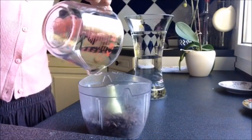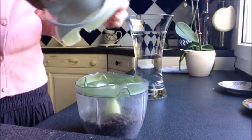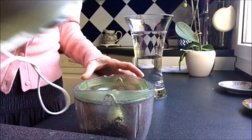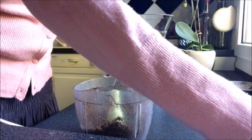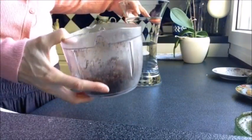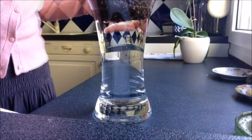First, you need to coarsely grind the coffee. You can do it at the store where you get it from, or at home if you have the tool to do it. Then pour the 4 cups of water in a pitcher and add the coffee.